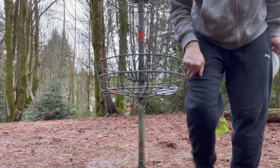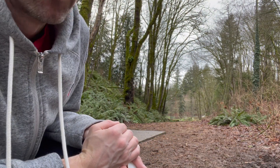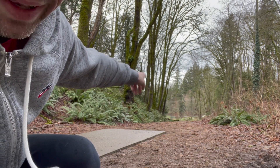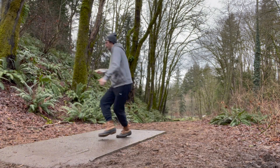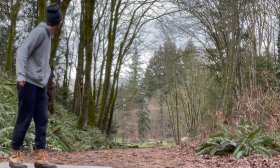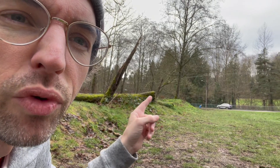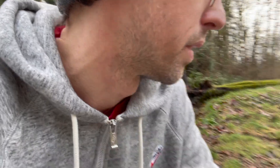Oh, another bogey. Alright, hole four — we're shooting out of the ravine now and we've just got to go straight to the left, through the river. Should be good. We're right here — the hole is right on the other side of that tree, so I'm not gonna do anything crazy. I'm just gonna try to plant it over there with my judge.